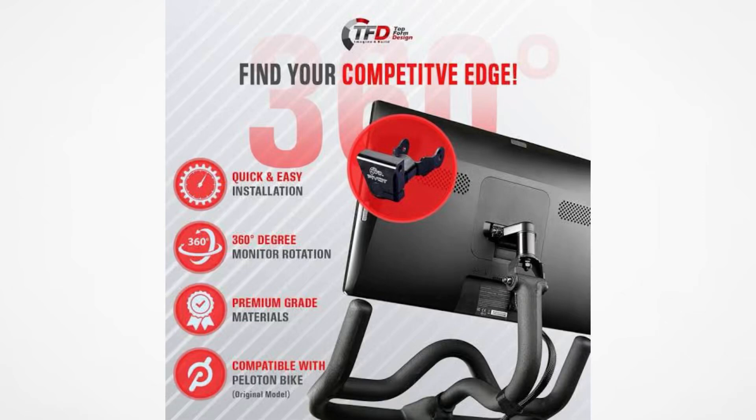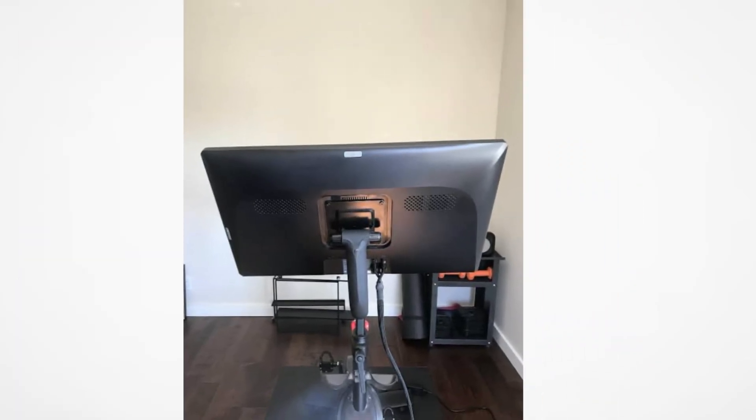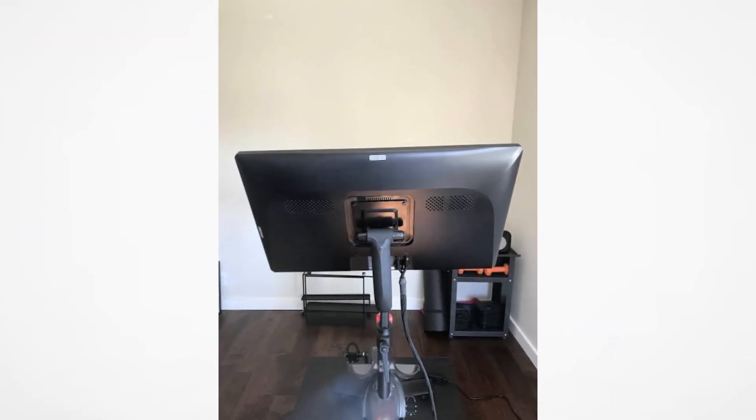In this video I'll show you how to remove the screen from a Peloton bike. Removing the screen involves a few careful steps. Here are the simple steps in this video to fix this problem. Let's get started.